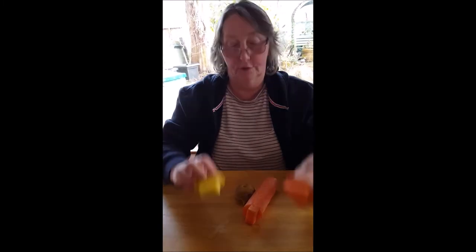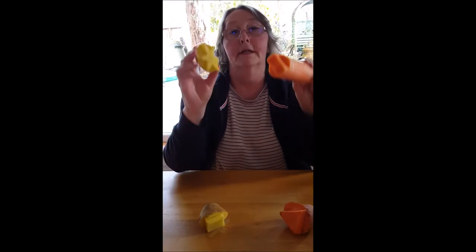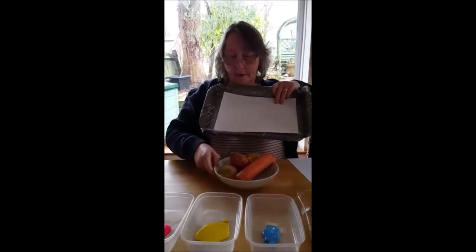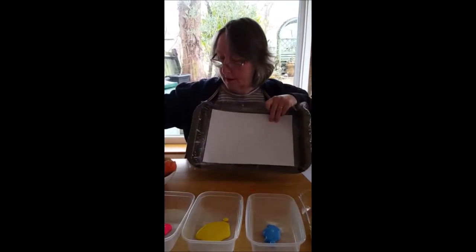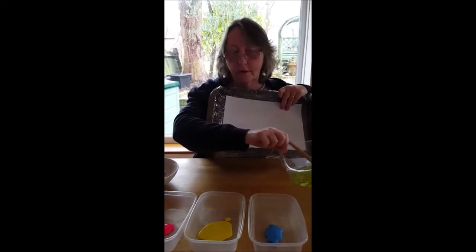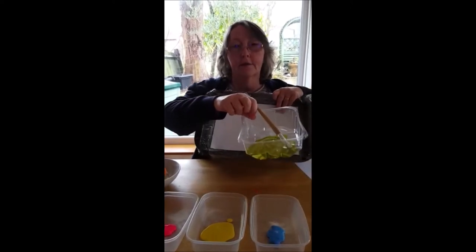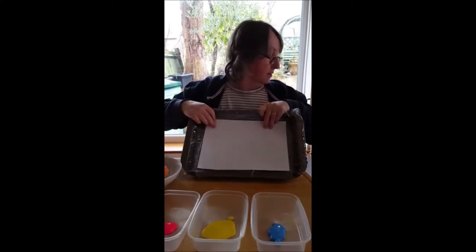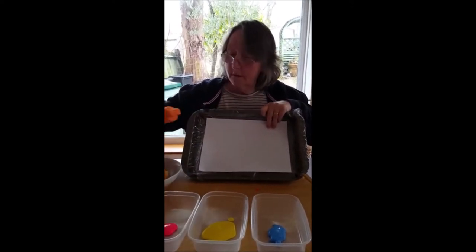When cutting out your shapes from your vegetables, you'll need an adult or grown-up to help you. I've got my paper and some different shapes. I've also mixed some blue and yellow to make green. I'm going to start by showing you the rectangle.